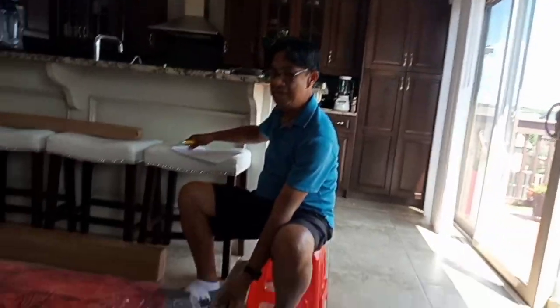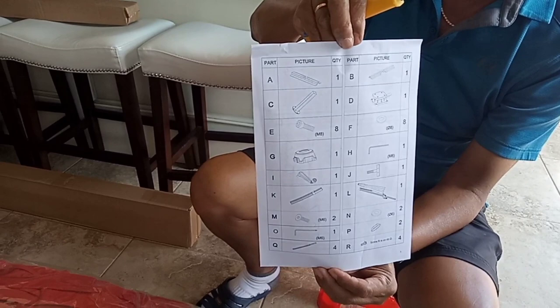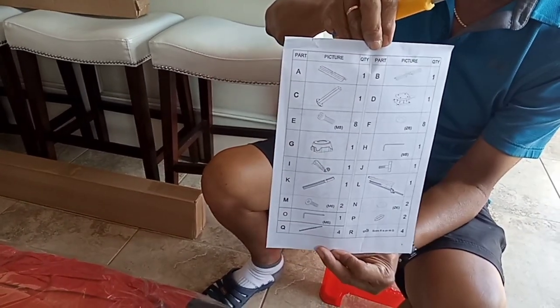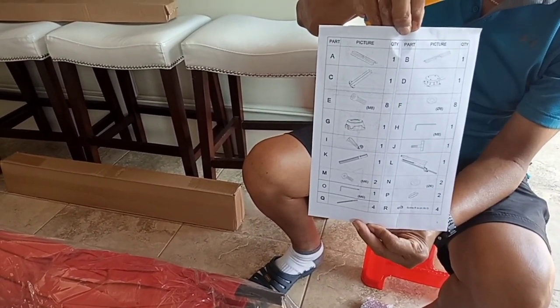These are the parts that came with it. Make sure they are complete. I need to know which parts are here and if they are all accounted for.